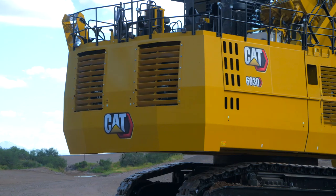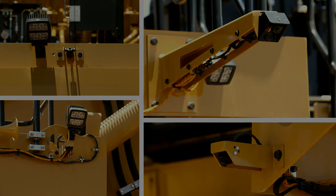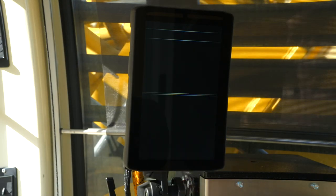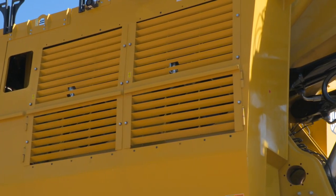Just above the service station is the counterweight, which provides stability during machine operation. From the factory, we offer an optional camera monitoring system that improves visibility to machine blind spots. To further enhance situational awareness, we also have a Vision 360 retrofit kit that comes with four cameras. Here you can see the oil cooler module, which we will go into further explanation once inside the machine.